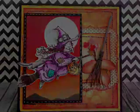Hi everyone, Rocio here from The Blank Papyrus. I wanted to do a really quick tutorial on how I made a little witch broom embellishment that you're going to see in this card right now.